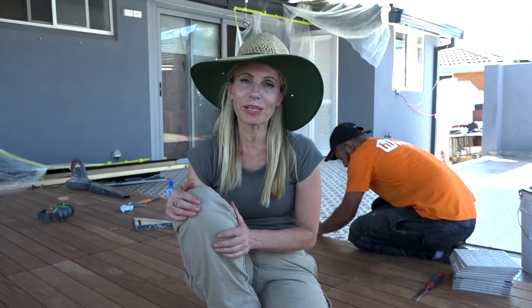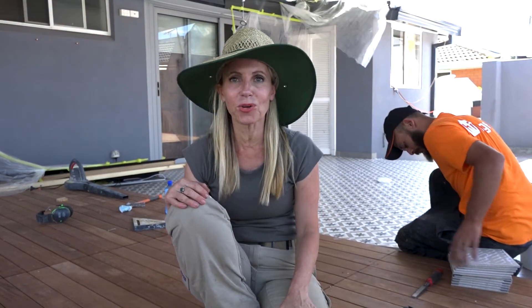Hey guys, it's Sheree here from Space Invaders. We're on one of our latest TV renos doing an outdoor patio makeover. Now the reality is if you're doing a renovation you'll likely need to hire some tradies. How do you find the good ones?